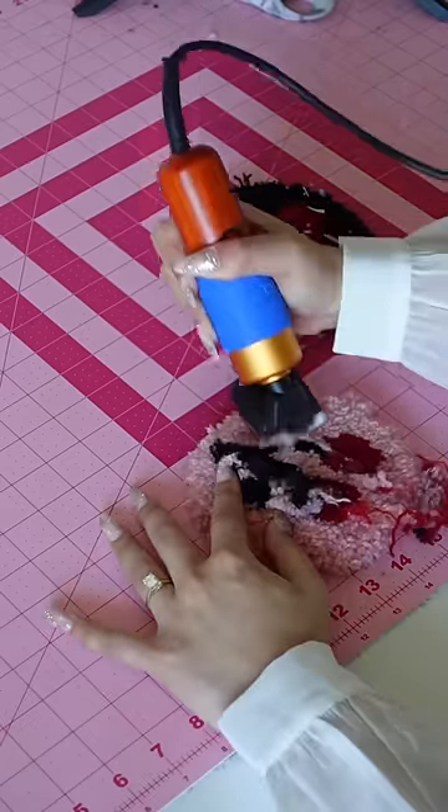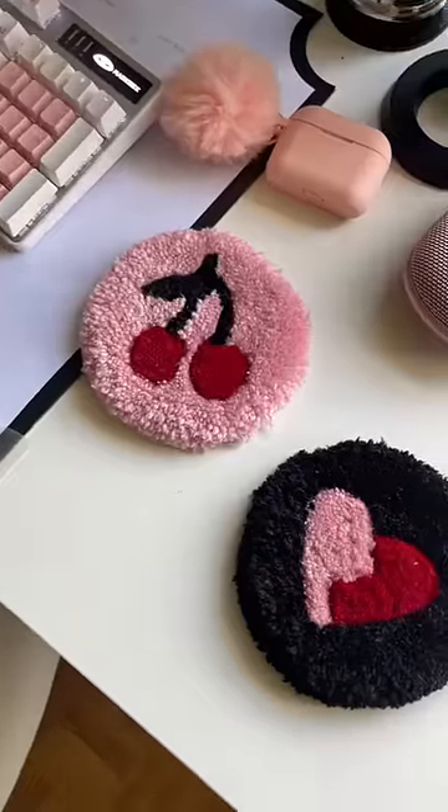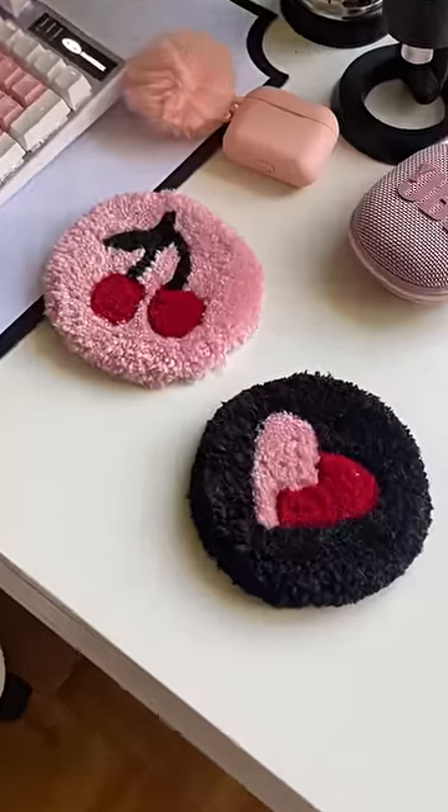It looks a little crazy until you trim it and shape it, which is something I just started doing and I can never go back now. Anyways, here are my final coasters. What do you think and what should I DIY next?